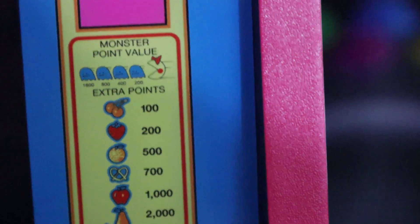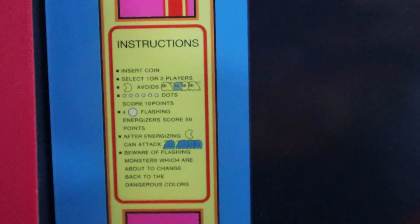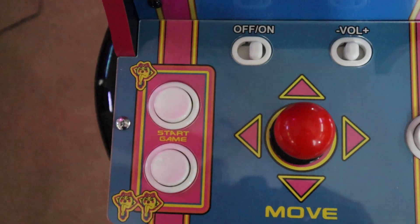Considering how small this device is, the prints and everything surrounding the bezel look great. The bezel lines up really well with the control deck, though it might be off by a hair depending on how you have your screws set. But all in all, great control deck.